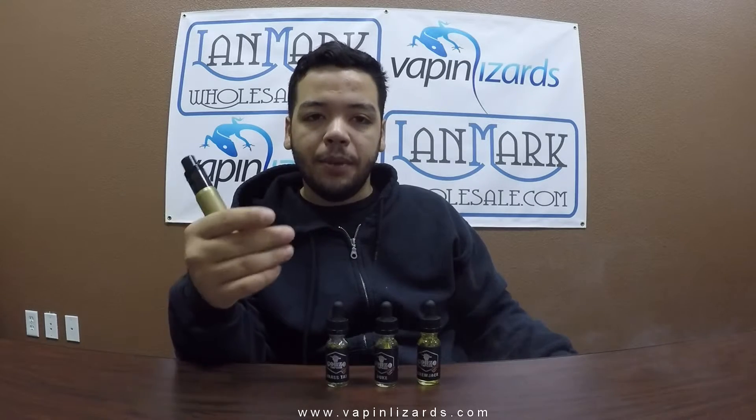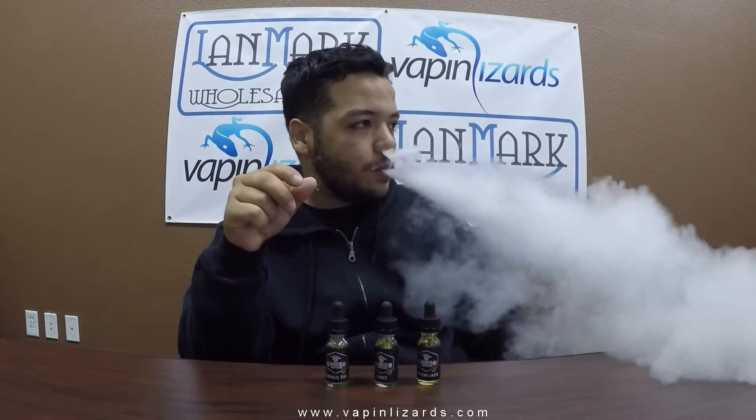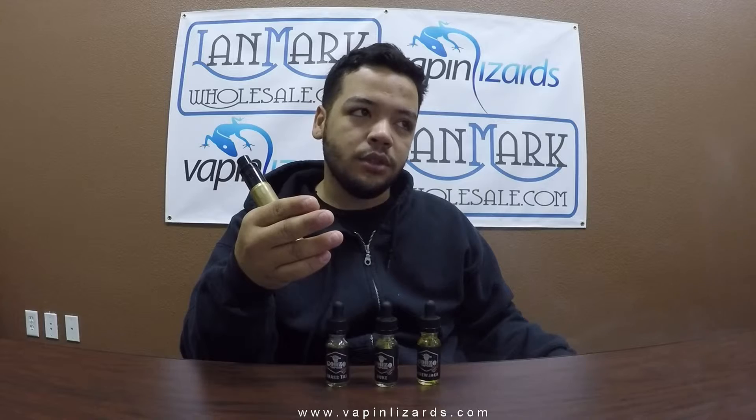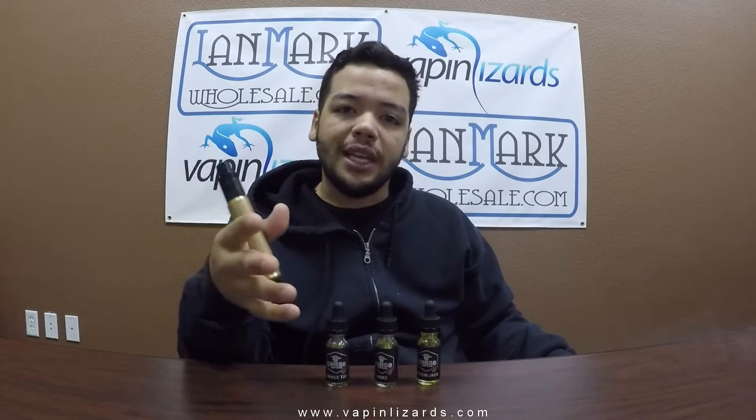It almost tastes fruity — apple pie is more like a pastry type deal, so I don't know why it kind of tastes fruity. I might have had a little bit of the other juice carrying over. Yeah, I still get that aftertaste of the custard and I really don't enjoy that. I might be able to drip it, but not for a whole day as a daily vape. In a tank I definitely won't because you get a little better flavor on temperature control. I just don't enjoy custards.